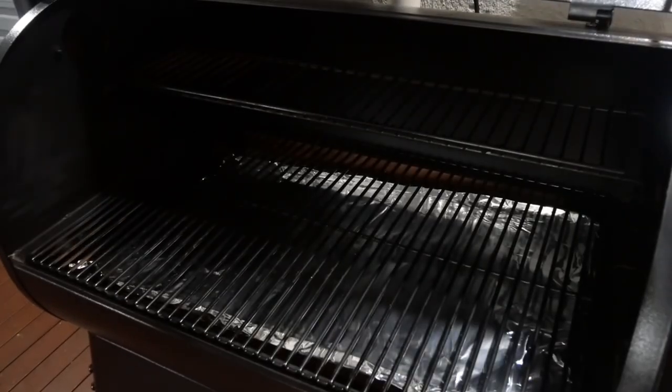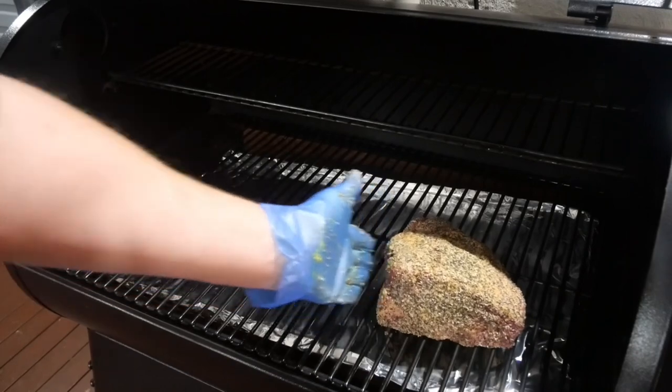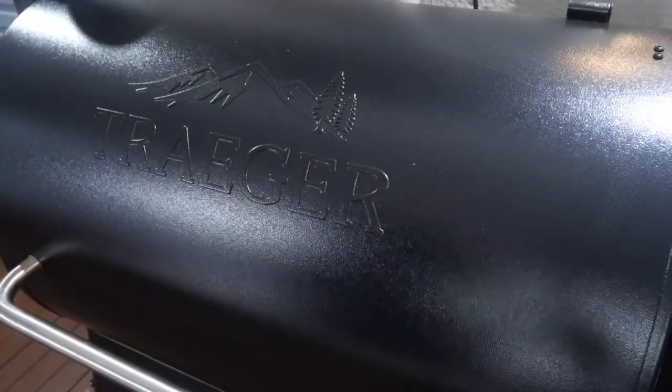Now I've got a few things to do today, so for this smoke I'm keeping it nice and simple. I'm putting out my Traeger, setting it at 225 degrees and just letting it smoke.